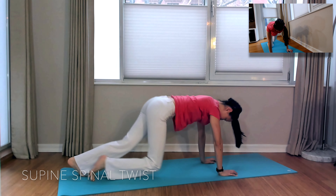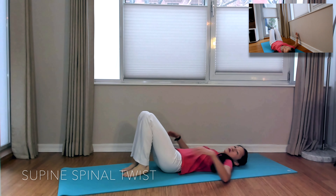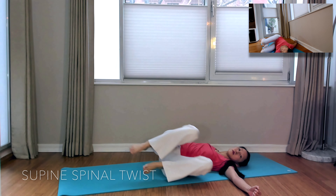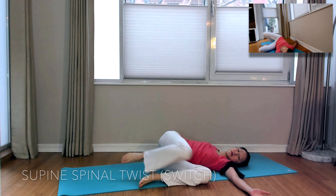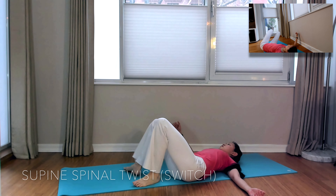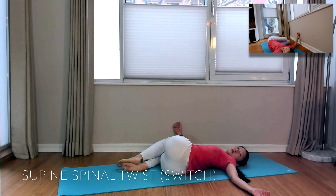As we're winding down, come onto your back and do a supine spinal twist. Tee out your arms, shift your hips to one side of the mat, then turn your knees and stack them on top of each other towards the other side of your mat — this keeps your spine in neutral. Go ahead and do the other side as well.